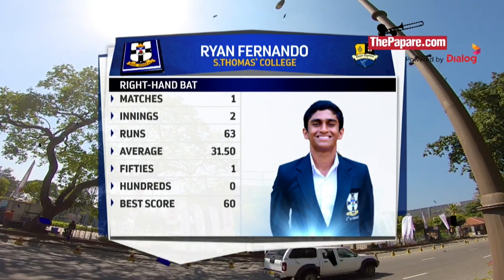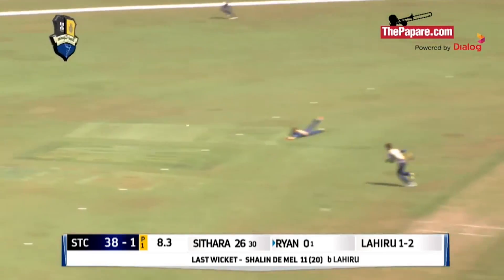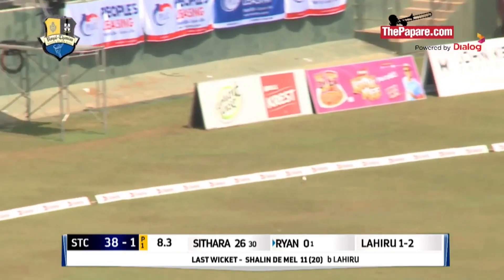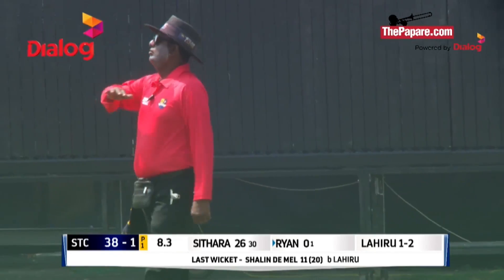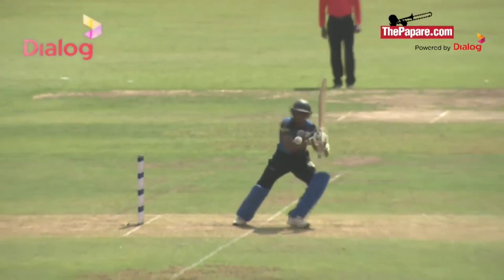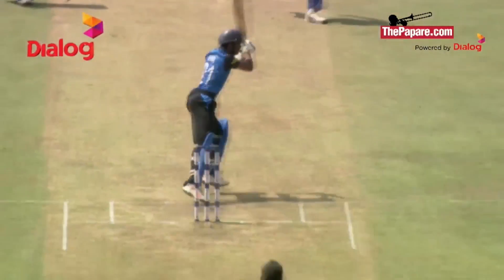He will indeed be short of a length delivery, beautifully put away through extra cover. Beautifully cut away by Ryan Fernando, getting off the mark. He played it into the ground intentionally, wide of the field in front of the pointer. Not easy, but he's put it away. He's in excellent form — he had to reach for it and he controlled it well.